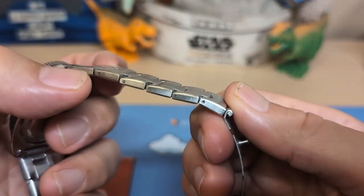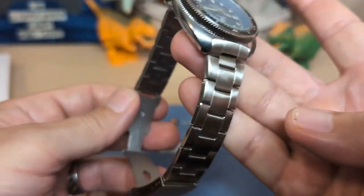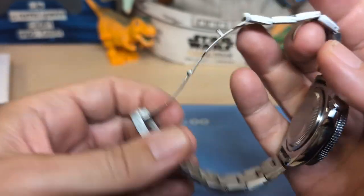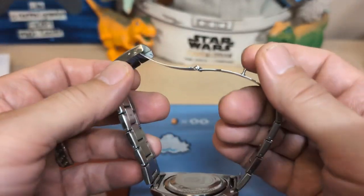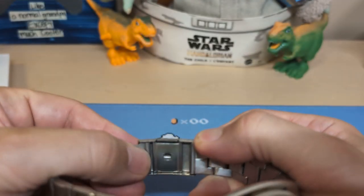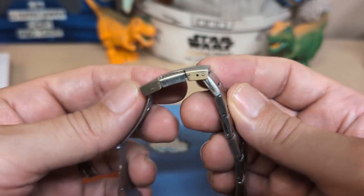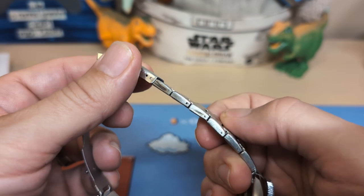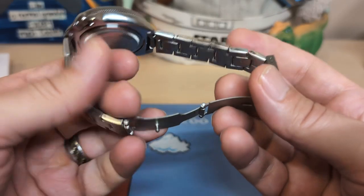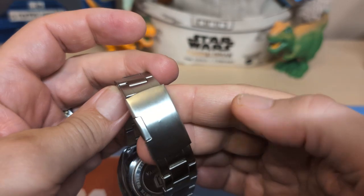The other side of the bracelet looks fine, so it's just this half. But the bracelet also has this clasp that I really don't like — it has a single side press that takes up all the room in the clasp, which is why you only get two holes of micro-adjust and not three. These links are pretty big, so you need three.